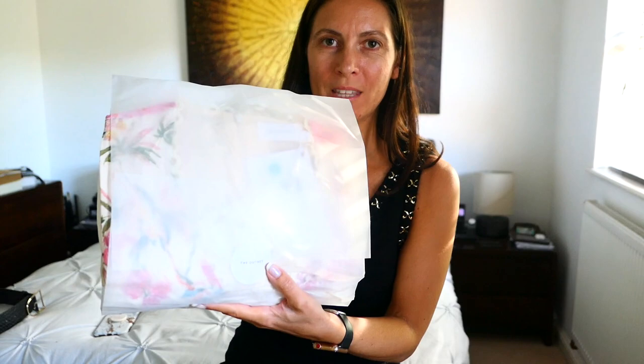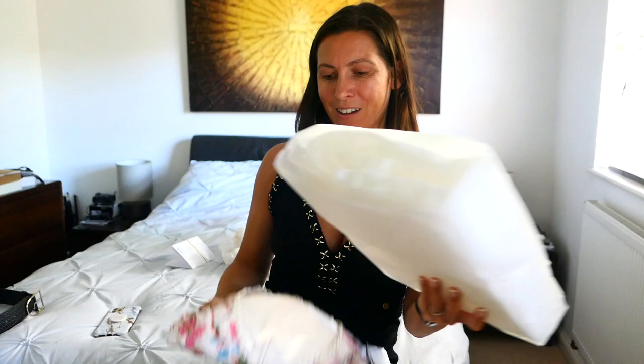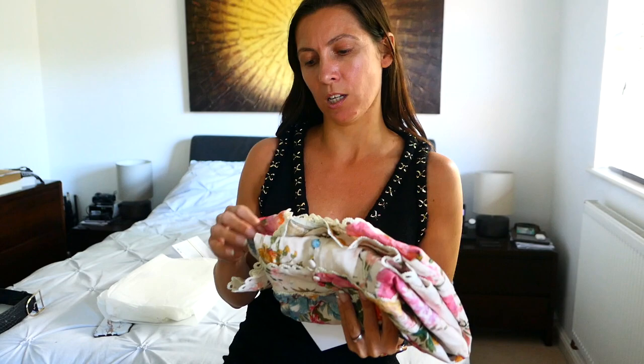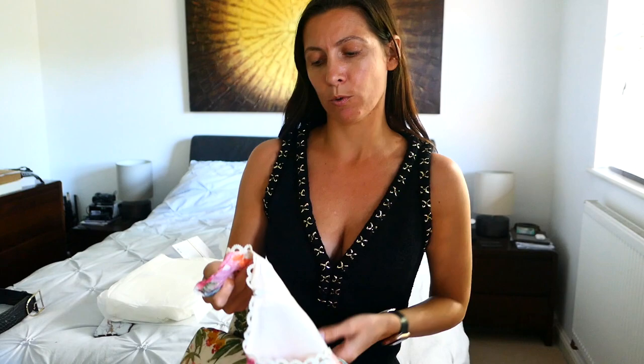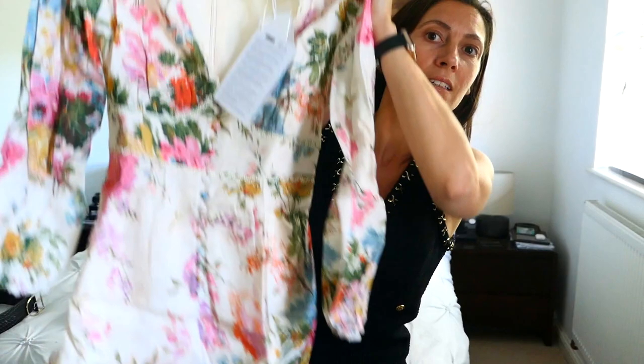I got this from the Outknit and this is a little Zimmerman playsuit. I'm going to unwrap that — I'm just going to slide it out actually. I got this discounted at the Outknit. Like Chanel, Zimmerman is another brand that I haven't been able to justify the money on. But I saw this on the Outknit — I'll put a link in the description box below. They have quite a few sizes left and this was £244. I just thought it was so pretty. This is a little linen playsuit.